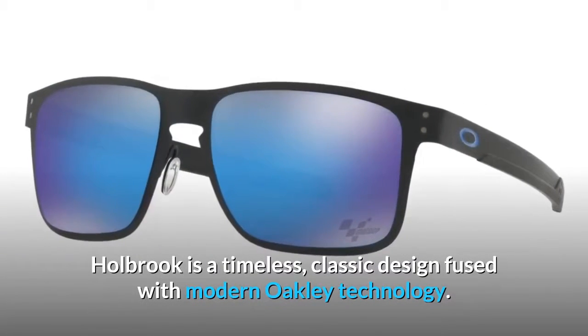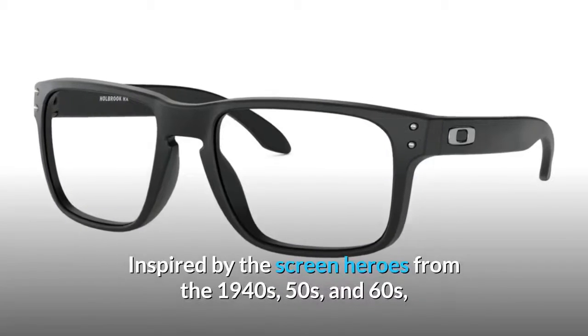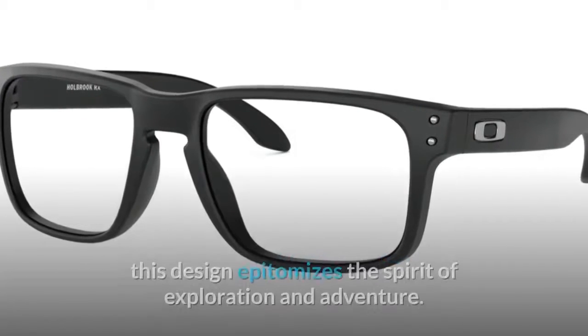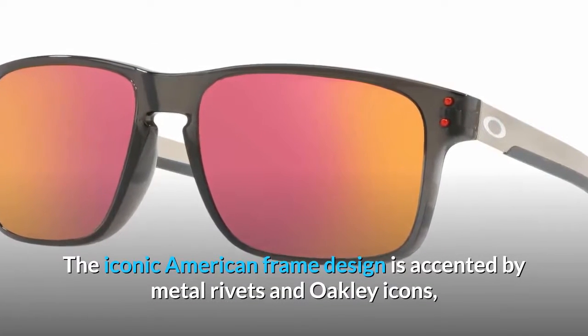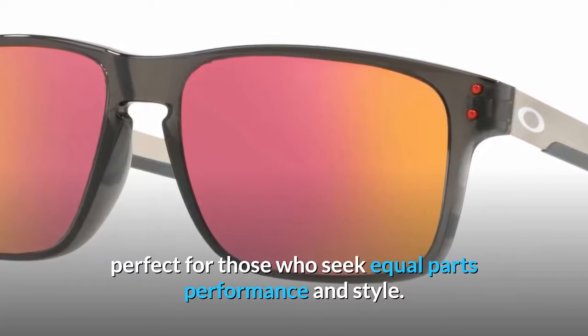Holbrook is a timeless, classic design fused with modern Oakley technology. Inspired by the screen heroes from the 1940s, 50s, and 60s, this design epitomizes the spirit of exploration and adventure. The iconic American frame design is accented by metal rivets and Oakley icons, perfect for those who seek equal parts performance and style.